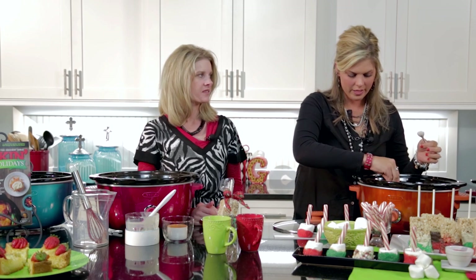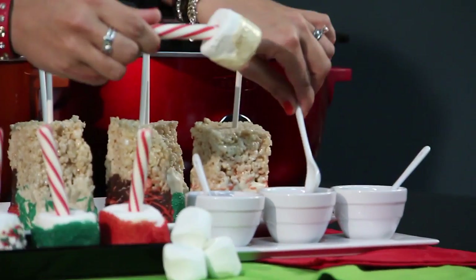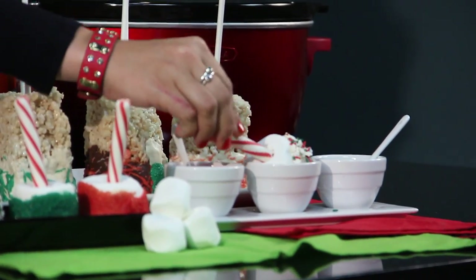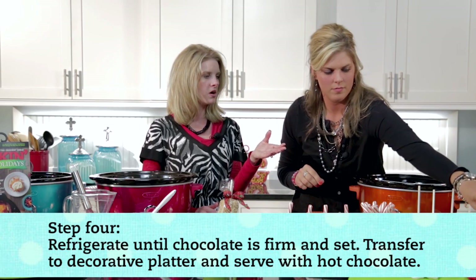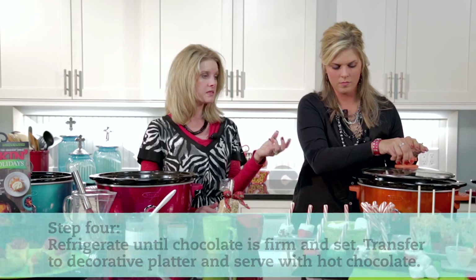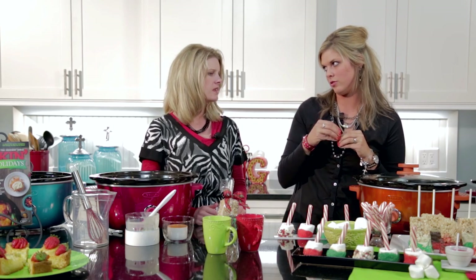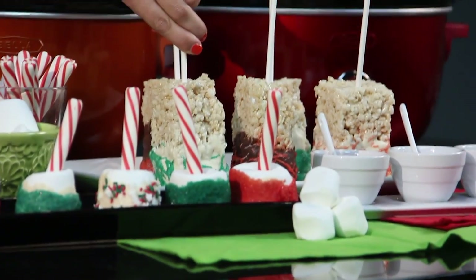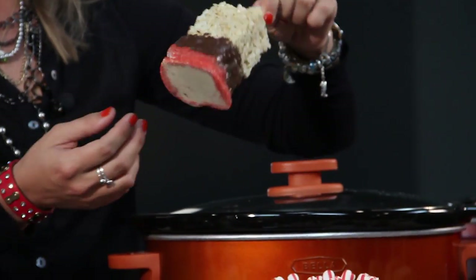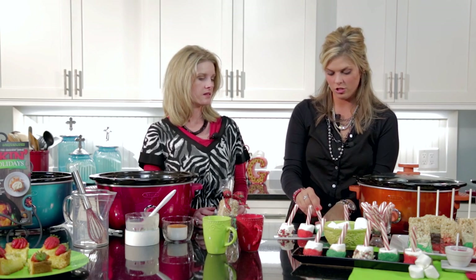Nicole also made some yummy chocolate rice crispy treat bars — we cut them larger than normal, more of a bar. My kids love rice crispy treats and marshmallows, so I thought I'd do these as a bar. You buy little pop sticks from the cake decorating aisle — sucker sticks — or you could use a craft stick like a popsicle stick for a crafty feel. We dipped these different ways: one dipped in white chocolate then drizzled with more white chocolate and sprinkles after the first layer dried, and another dipped in chocolate then back in white once hardened, then sprinkles.